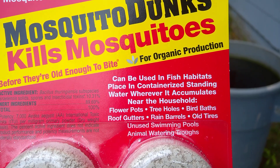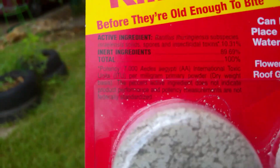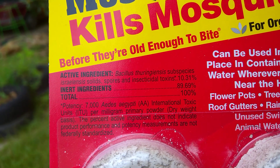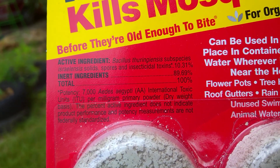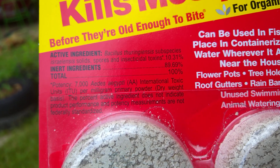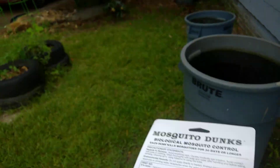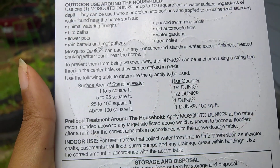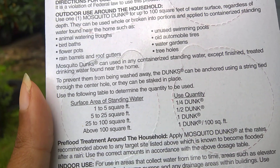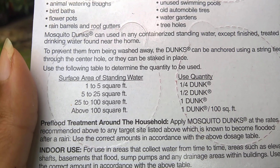You can use them in flower pots, tree holes, bird baths, roof gutters, rain barrels, old tires, unused swimming pools, animal water troughs, and more. The active ingredient is Bacillus thuringiensis israelensis — basically BTi — at 10%, with the inert ingredients making up the other 90%. On the back it gives surface area guidance: one dunk treats up to five square feet, which is why I just put one in. You really only need a quarter of a dunk, but I go ahead and put a whole one in rather than break them up, which is probably why they last me so long.